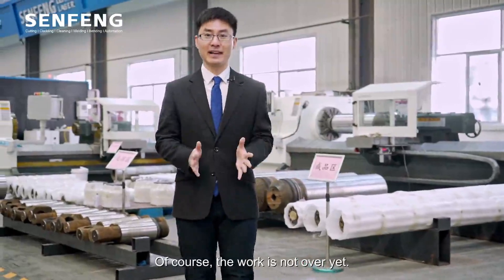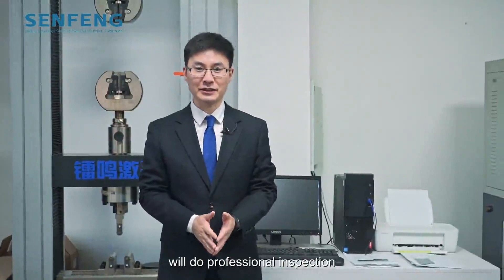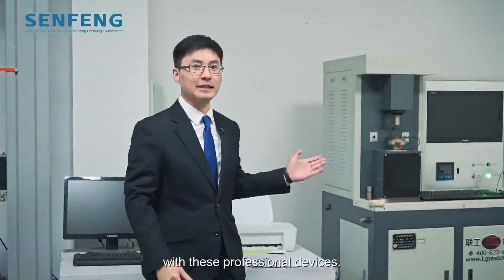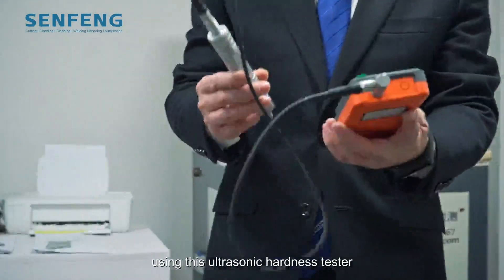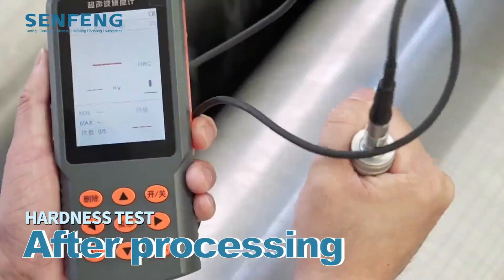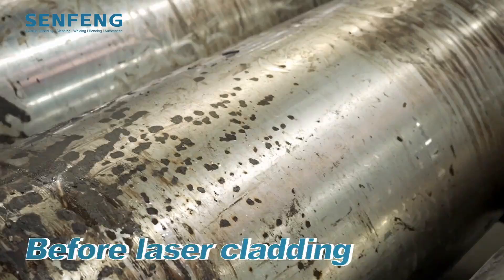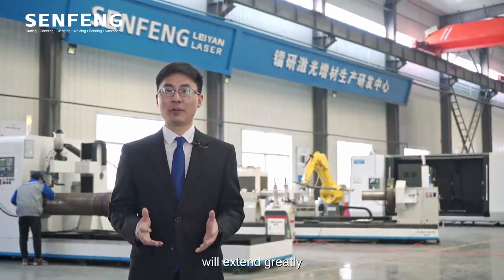Of course, the work is not over yet. Finally, our quality inspector will do professional inspections on the size tolerance and performance improvement of our workpieces using professional devices. Let's take an example of testing the hardness with this ultrasonic hardness tester. Let's go to the factory.